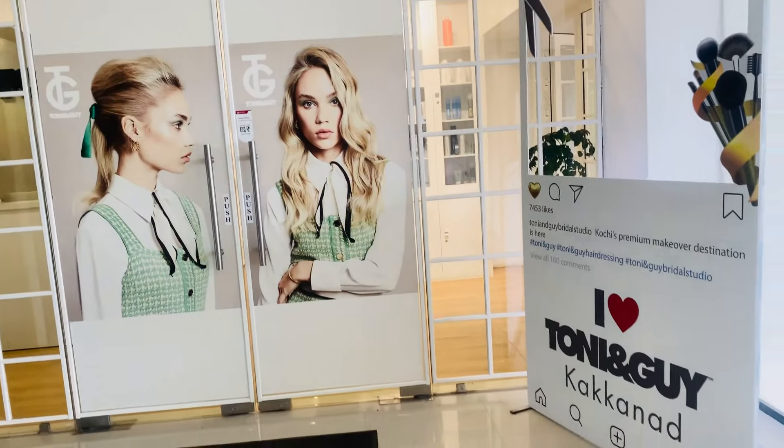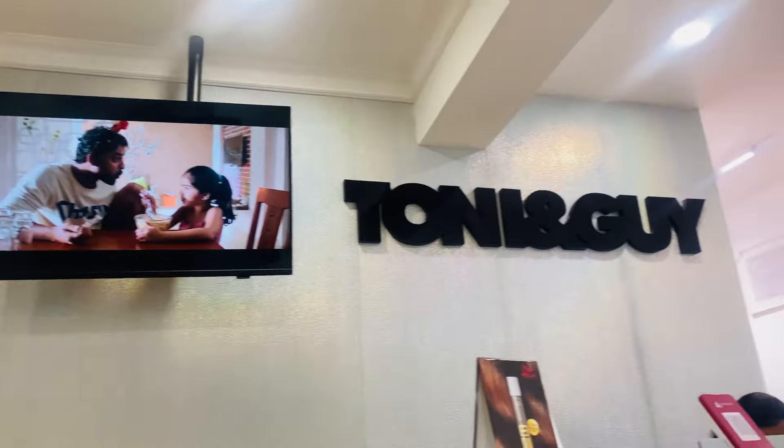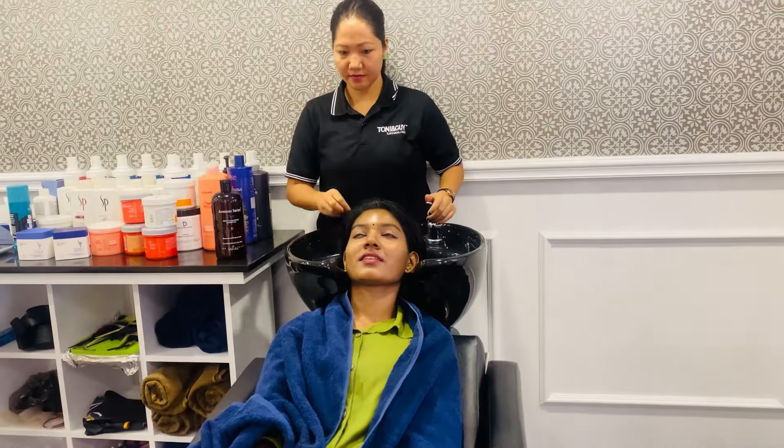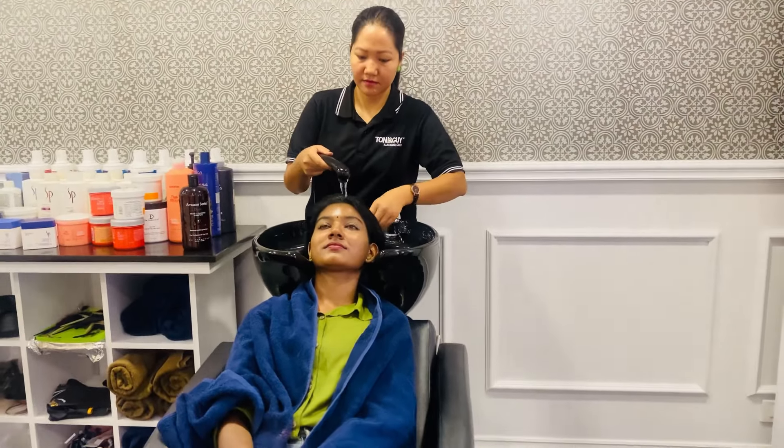Hi everyone! Welcome back to my YouTube channel. I am in the shop of Poles Creamery. I am here to get my hair treatment. About 60 months ago I went to the spa and my daughter was here. I am a father, and I posted it on my account for the video.